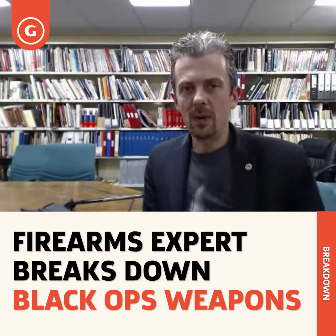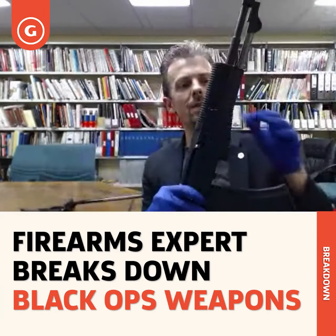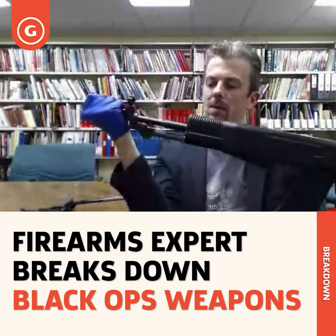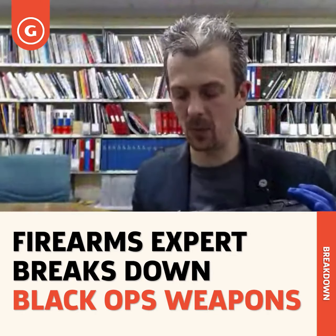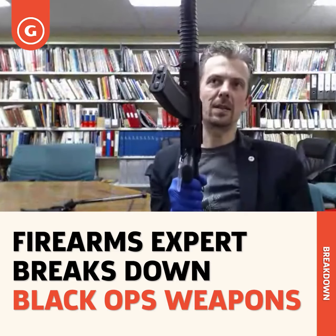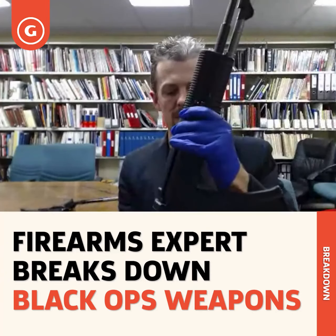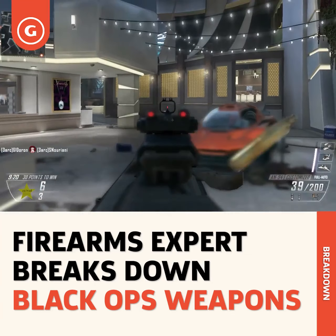The AN-94 - Avtomat Nikonova - a shocking Russian design. We are fortunate to have in the Royal Armouries collection an example. Full disclosure: this is what's called an MMG - a factory-produced dummy. Essentially the whole gun is a gun within a gun; it's a bit like a Russian doll - there's a complete firing gun mounted inside this. The magazine is offset - it's hardest to see in the game, but it is faithfully depicted - and that's to do with having to queue up two cartridges for the hyperburst feature, which fires at 1800 rounds per minute, extremely fast for an assault rifle.